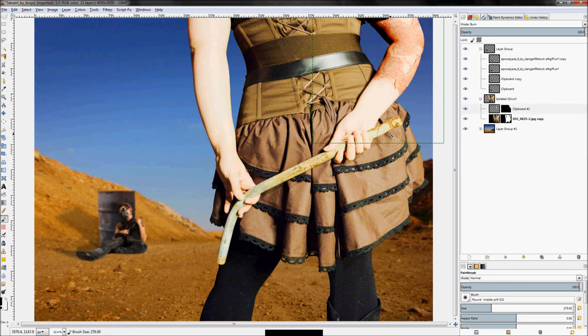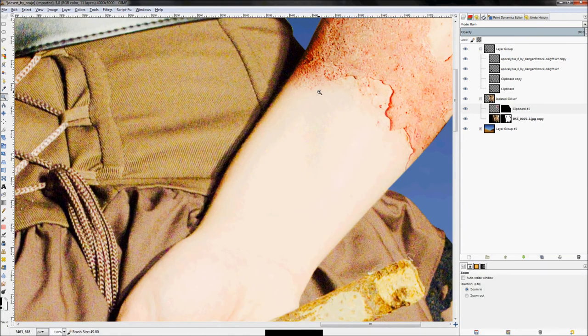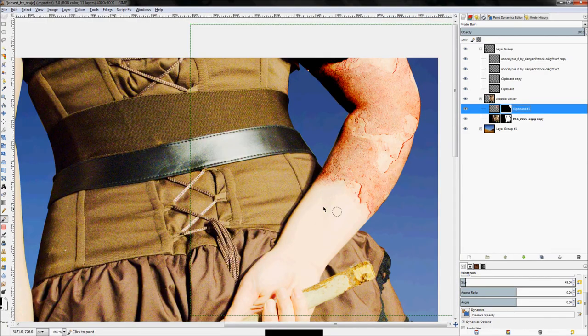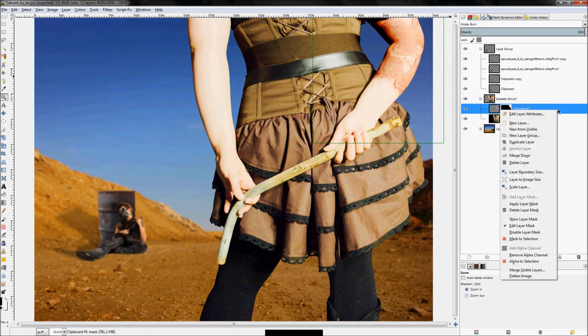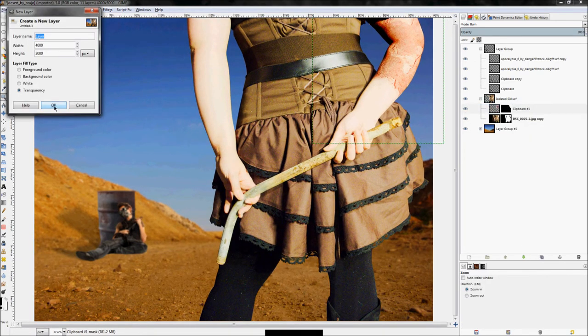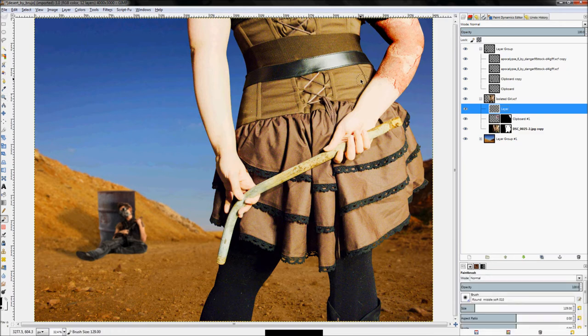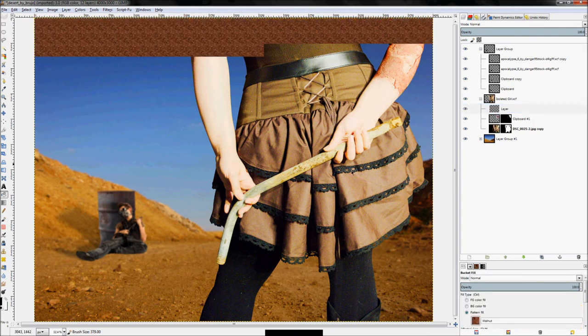Now we're going to darken the arms a little bit. They're pretty bright and the dirt isn't showing up as well as I'd like, so we need to darken the arms just enough to help that dirt pop out. The arms are just the brightest feature, but that's no big deal.